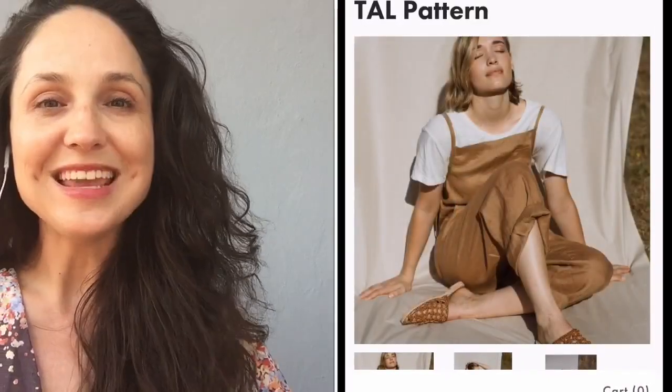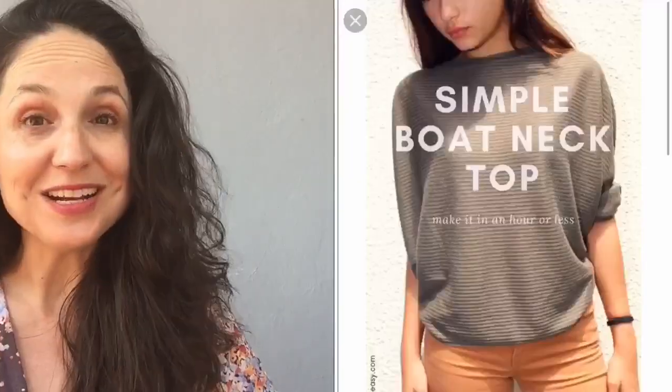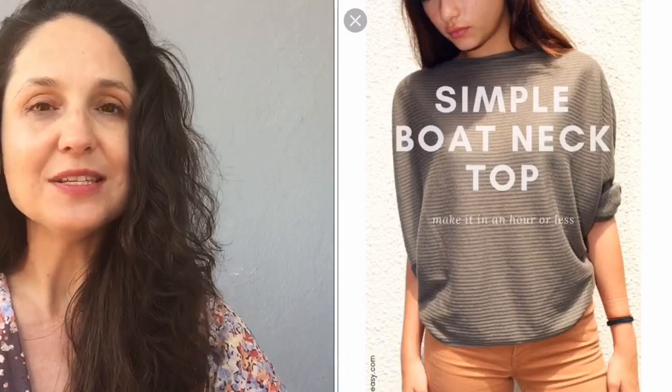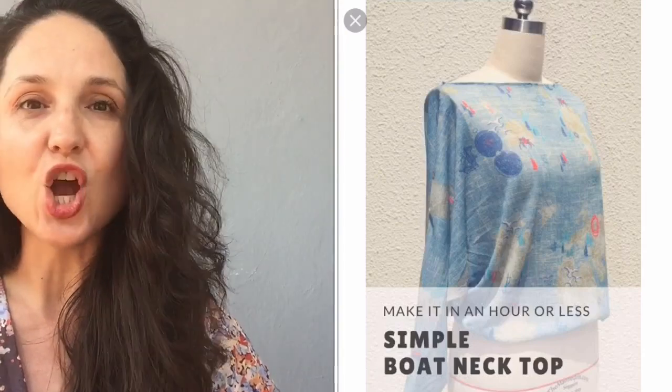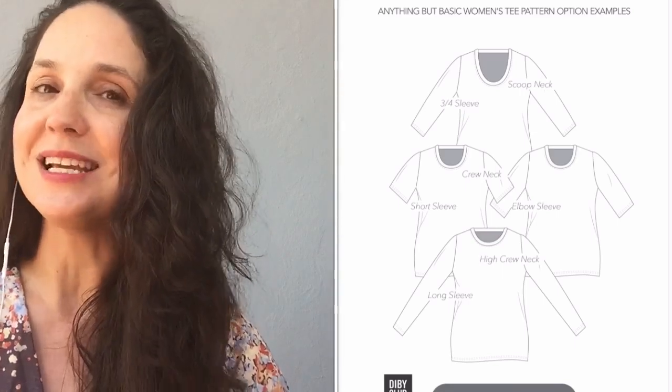Next is the Sparrow tee from Common Stitch, which goes in Aussie sizes 6 to 12 — roughly US 2 to 8. It has set-in sleeves, a rounded neckline, and quite roomy sleeves. There's also the Simple Boat Neck Top by So So Easy, going from size small to triple XL — a great size range. It's a batwing top made of only two pieces, very beginner-friendly. It has a more slouchy, flowy style and the neckline is simply folded in, so no neck band required.